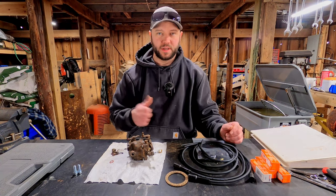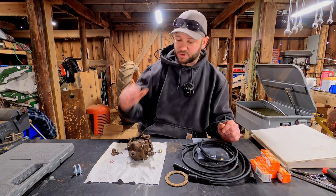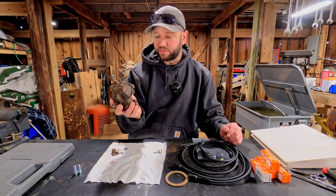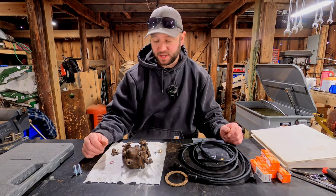Welcome to the farm. I'm Justin, and today we're going to get back on this Case tractor again. We left off last time with my carburetor fail, and we're going to see if we can't fix that today.